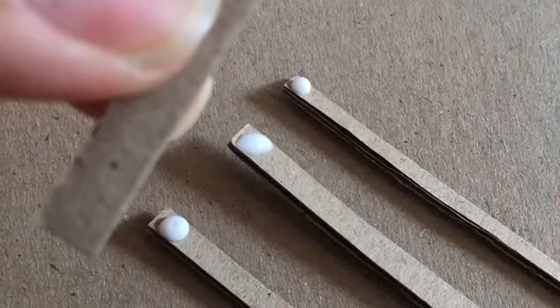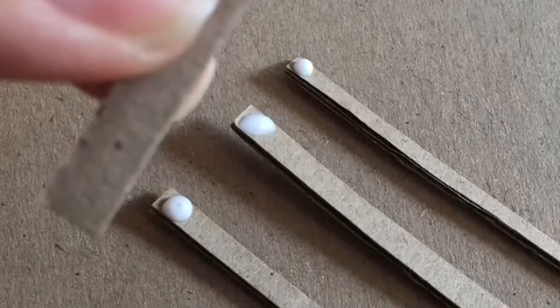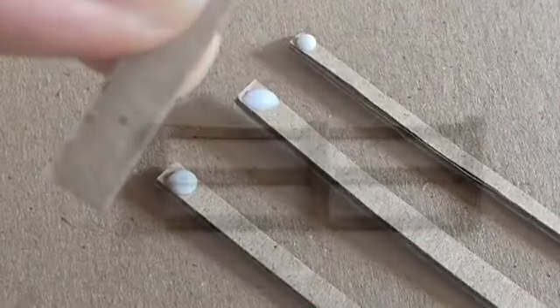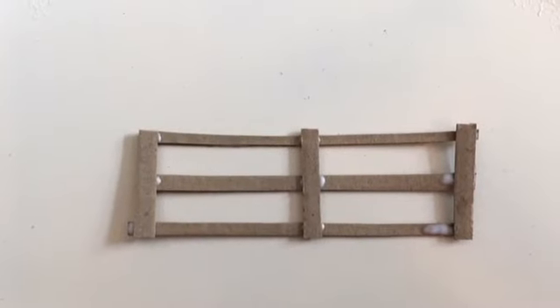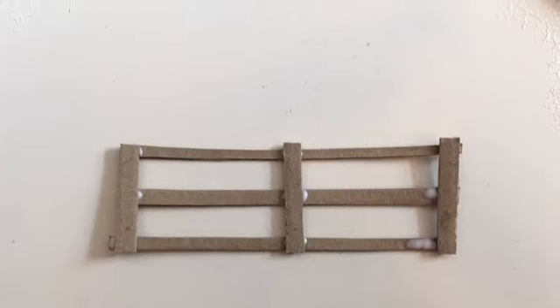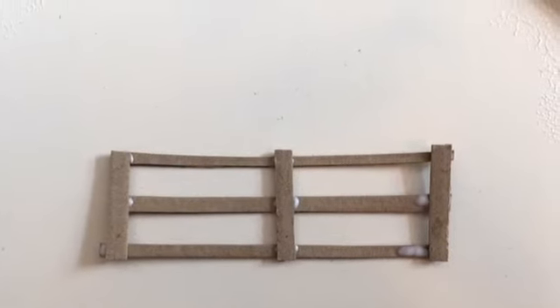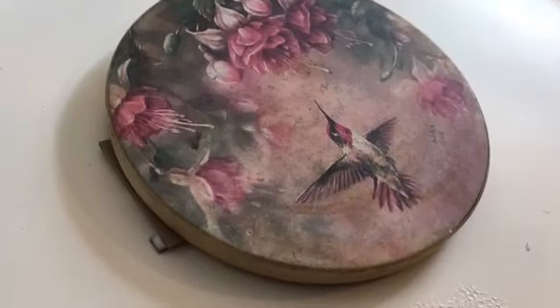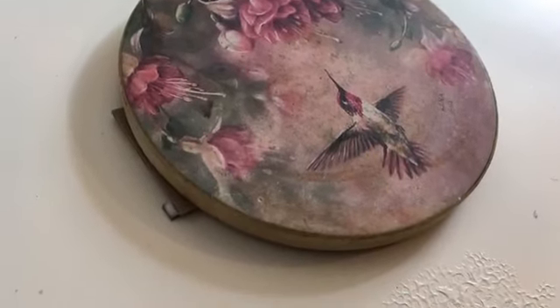I cut three shorter pieces to hold it together like posts, and glued that all together with just some white glue. I was finding that it was curling, so I grabbed a coaster that was on my table and set that on top and let that dry.